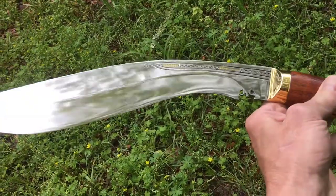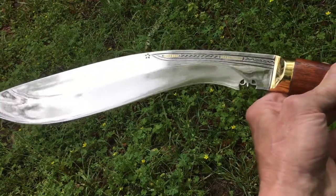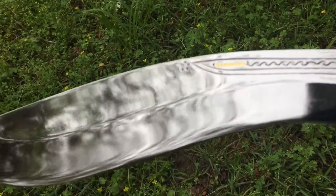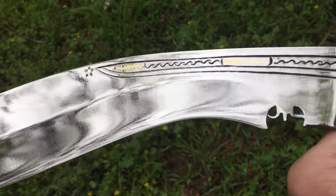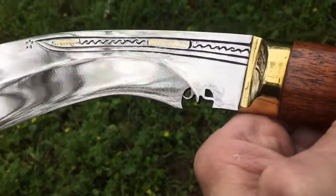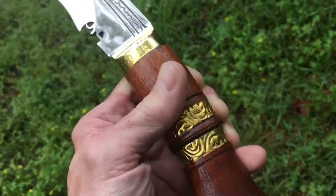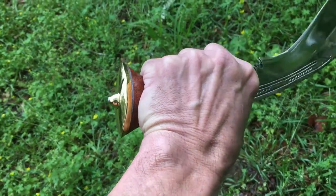It has brass inlay right there where the fuller is, with some Nepalese inscribing. It has the star up at the top, and it has the temple-type blade catcher there. Beautiful brass bands surround the redwood handle, and a beautiful brass pommel.